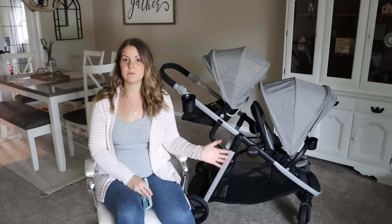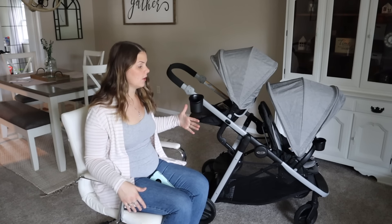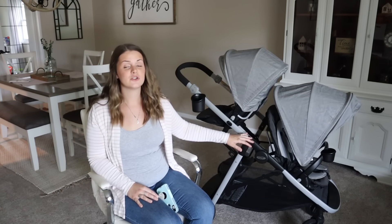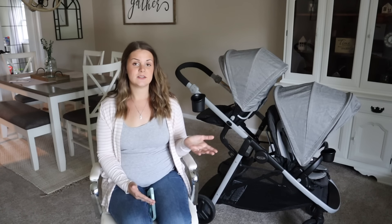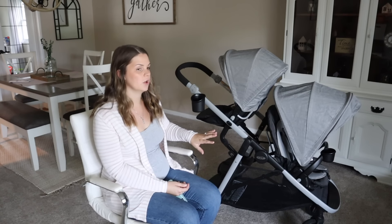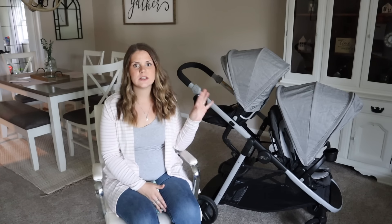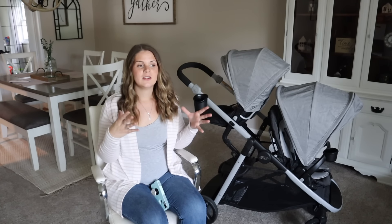Overall, this stroller is amazing — I've been loving it. It is a great stroller to grow with your family, with so many different options, hence the name Ready to Grow. Between the fold, the basket, and all these endless options, it's fantastic. The great thing is it's available for $234.99. You heard that right — $234.99 for all of this. You are getting everything you could possibly ever want in a double stroller and more. Graco is the best — the most affordable, the best quality.